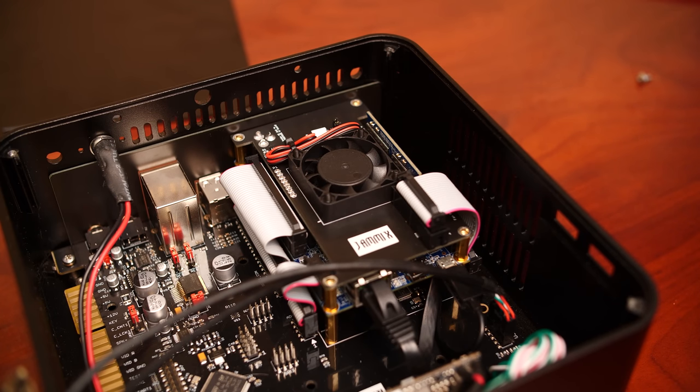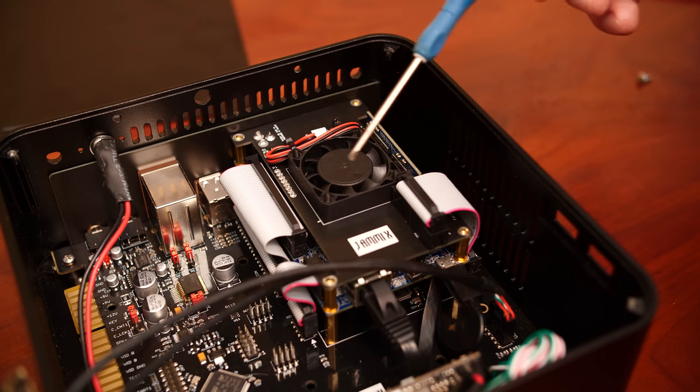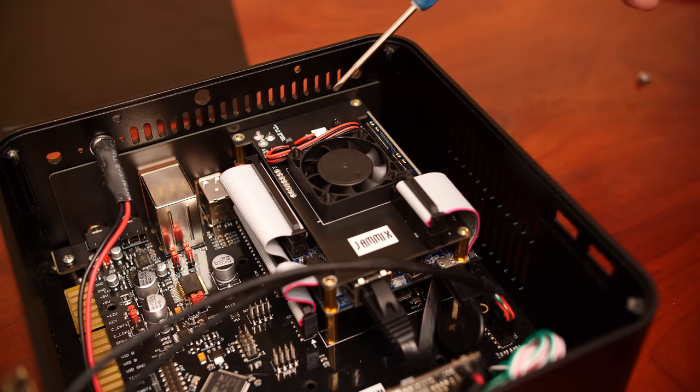One other thing to note about a typical MiSTer board is the top board with a cooling fan. This is an add-on you'll see on most MiSTer setups, and you need cooling simply because the Altera chip gets extremely hot, especially depending on which core is being run. If a core is utilizing most of the chip's internals, it's going to run extremely hot, so there's always a need for some type of cooling.